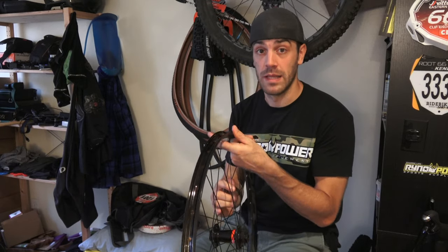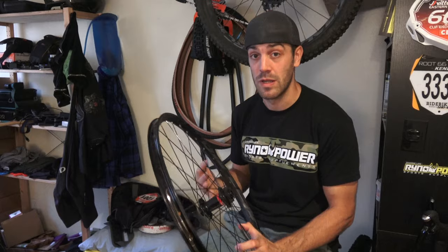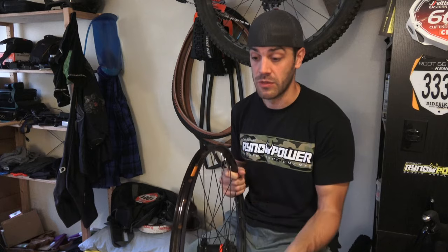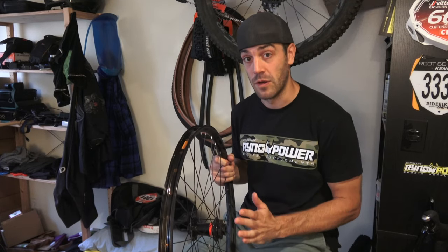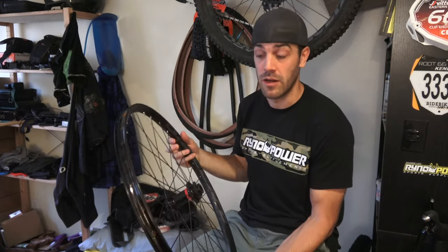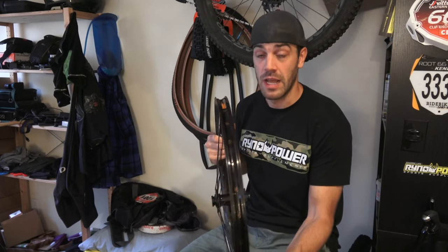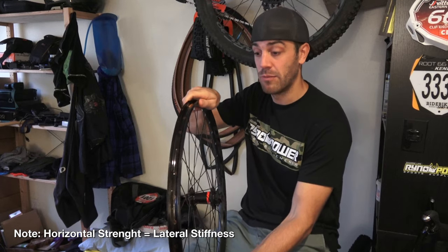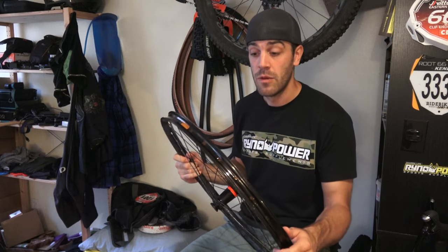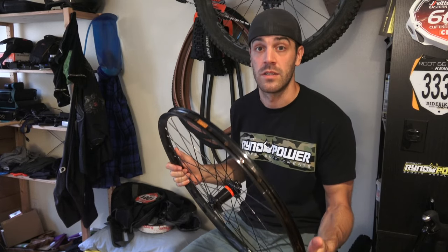Now that we know how to measure internal rim width and tire size, why does it matter? Starting with the rim: the narrower the rim, the less material it takes to build it, which means your rim is going to be lighter — and lighter equals faster, right? Well, there are a lot of other factors. The next one is strength. The wider the rim, the more strength you're going to have both horizontally and vertically. More material in the width means it's harder to crush the rim vertically — it's going to be a lot stiffer. You'll also have more horizontal strength, so when powering through corners where the rim wants to flex side to side, it's going to be a lot stronger and go out of true a lot less.